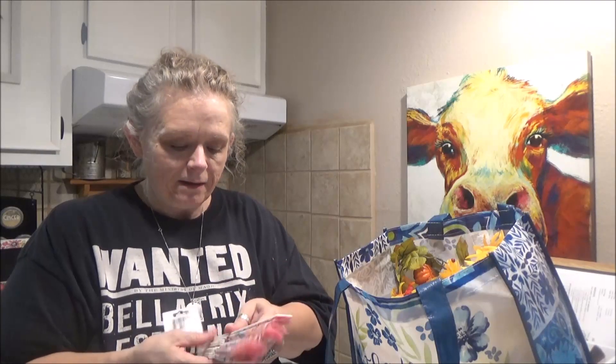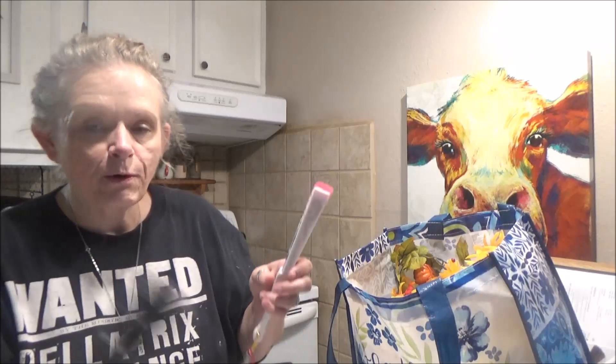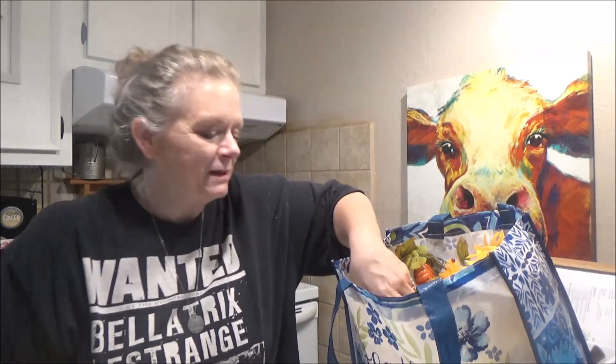My sister and I were in Dollar Tree the other day and it was so hot we were walking around with these little fans. They have them for Mother's Day and other holidays. I didn't realize I'd thrown them in my cart so I ended up with two, but they are handy. My poor air conditioner is doing all it can to keep up, but when it's this hot it has a hard time.